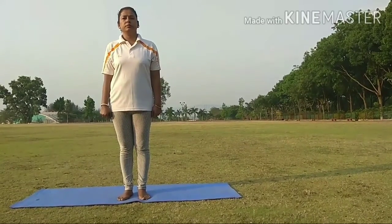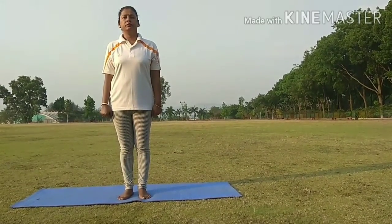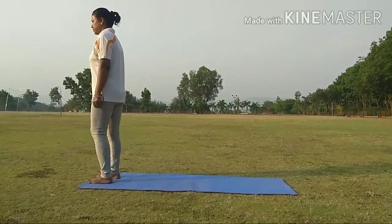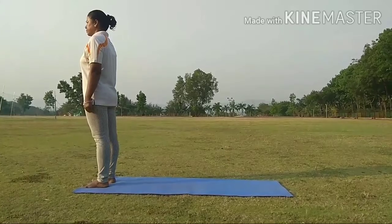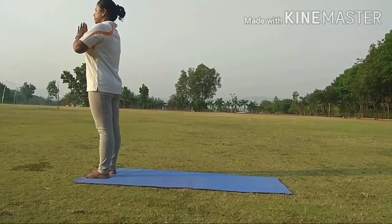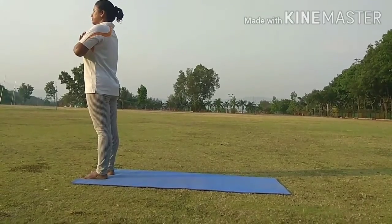Step 1. Stand in front of your mat. Keep your legs with little distance. While exhale, bring your palms together — a Namaskar pose.